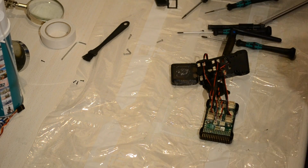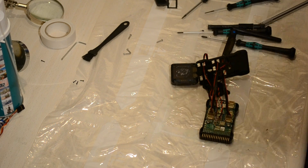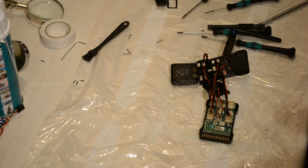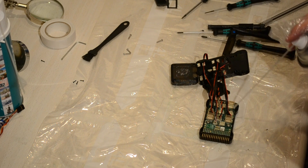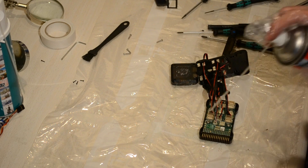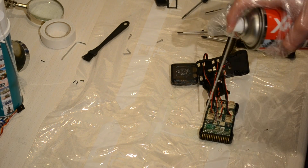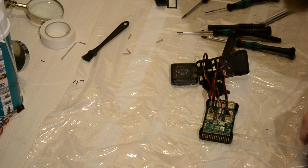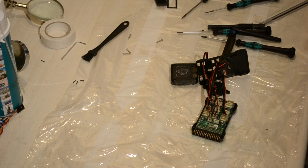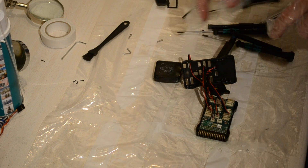Now that we've opened up the Pixhawk, we want to apply Corrosion X, but be careful — this is just a safety measure in case it falls in water. We don't want to cover the USB port or the SD card slot, so we're going to apply it very carefully on the board and on the underside, just like that. Let it dry.